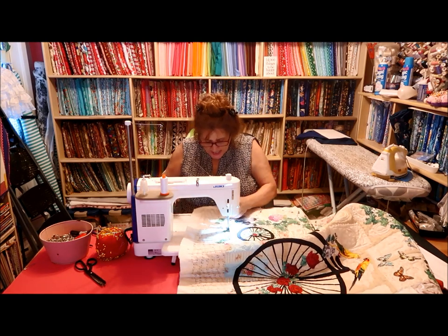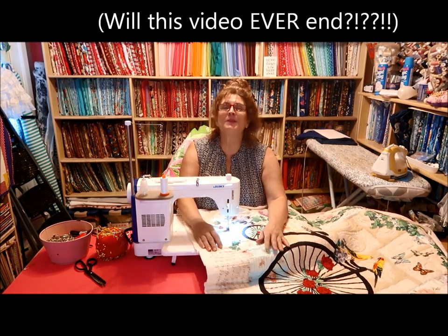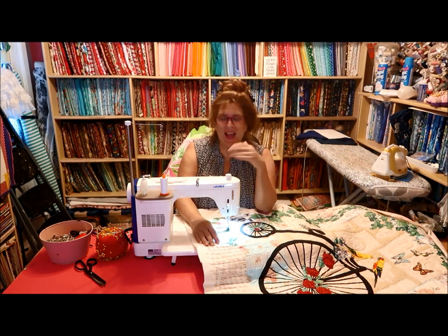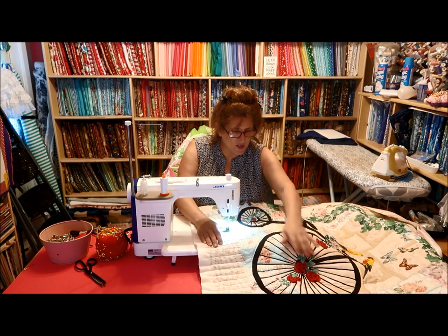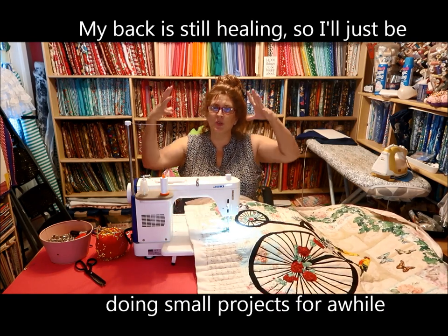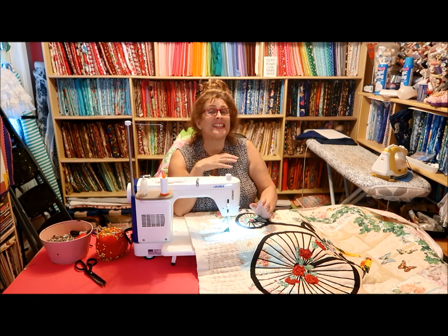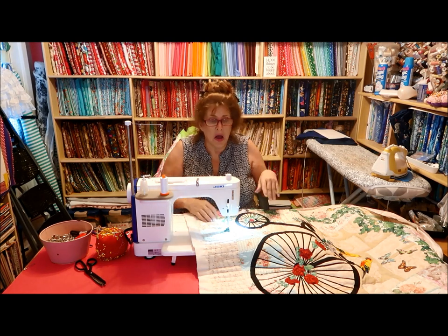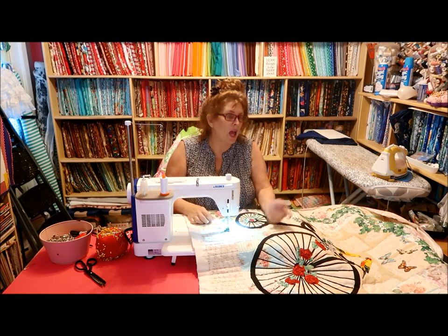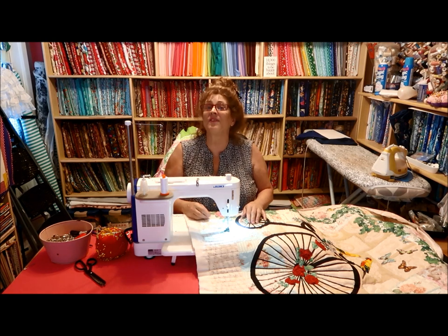Here I am finishing up my bicycle quilt. I've finished all my free motion quilting. I've really enjoyed working on this. Free motion quilting really shrinks a quilt — I always say to you guys, when you quilt, however you quilt, make sure it's consistent over your entire quilt, or else you'll get a big lump where one part of the fabric isn't quilted and other places are. I like to quilt it consistently, about every half inch to an inch.